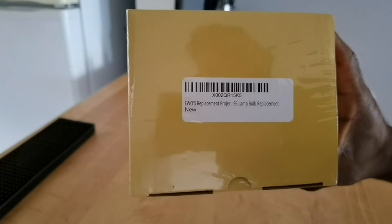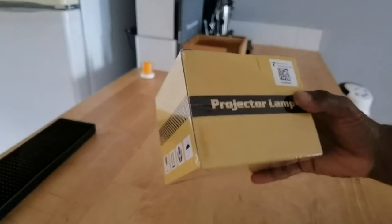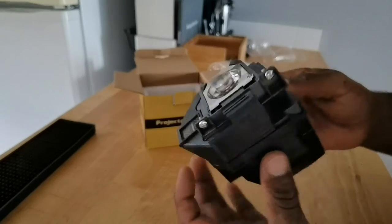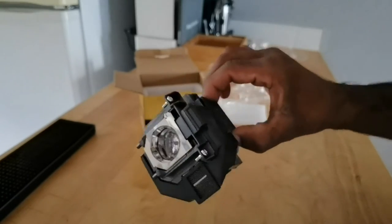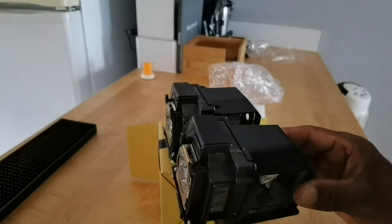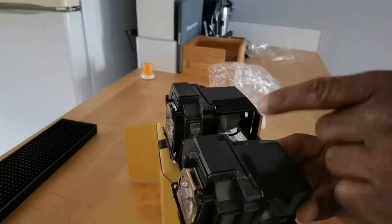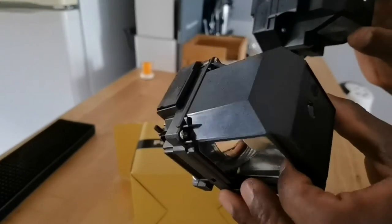Here's the new bulb right here. I got this from Amazon and it's a replacement bulb. When I did the research it was compatible with the Epson 1060 home cinema. It looks very similar — it's got that same kind of hole that you usually hold it by right over here. Let me grab the other one to compare. These look pretty much identical.